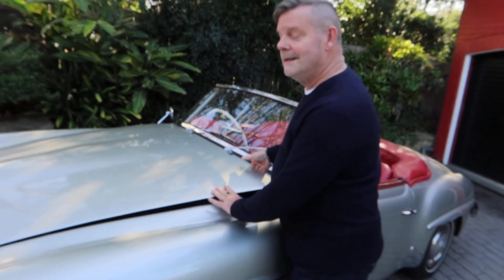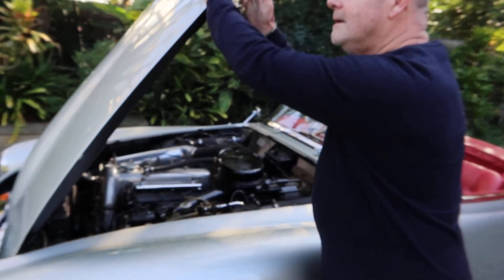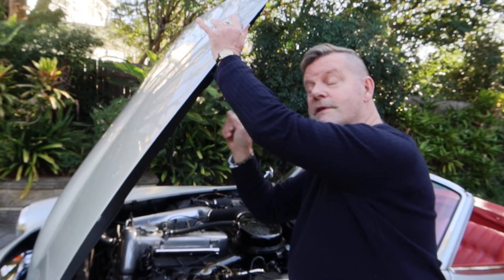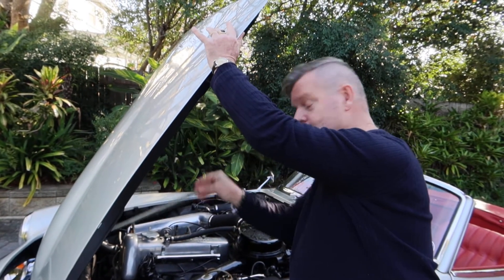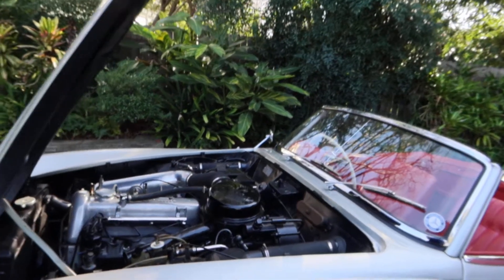Aluminium — oh lovely. Aluminium doors, aluminium boot. So it's very lightweight. Every bonnet was made specially for every car, individually, so they're not interchangeable. Attention to detail in the old days.